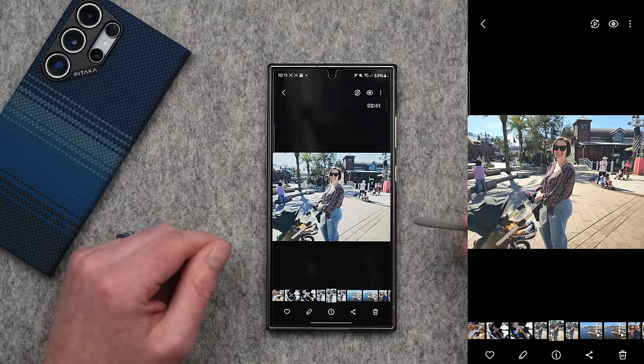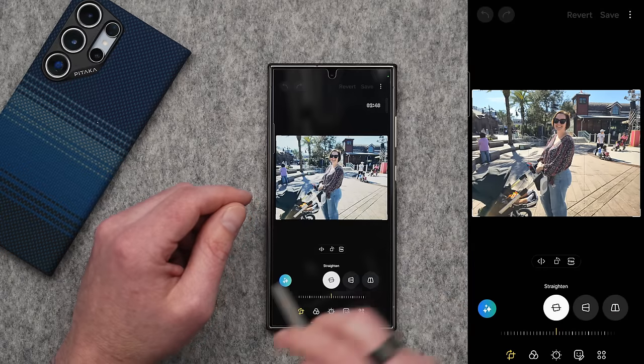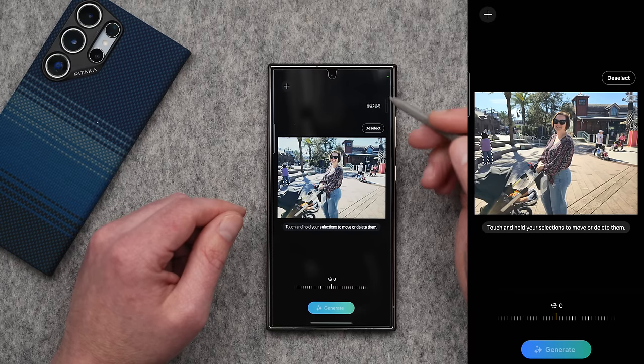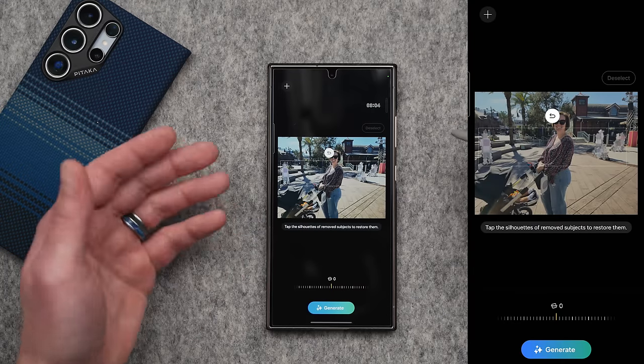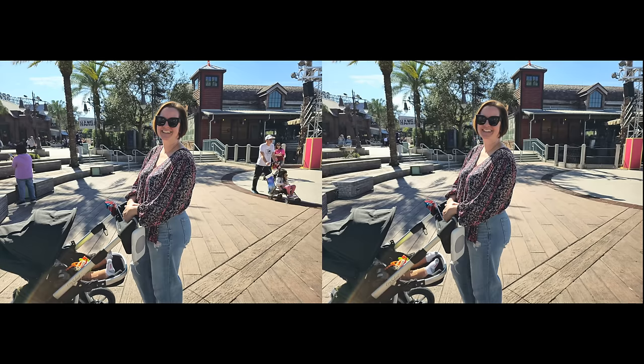Let's talk about how you can use Samsung AI to remove anything or anybody from a shot — and the way it replaces that subject is insane. I have a picture of my wife pulled up with quite a few people in the background. Bring up the editor by tapping the pencil icon, then tap on the little blue button. Draw around each person you want to remove, then press and hold and tap the eraser — it erases them from the photo. Tap generate and it will fill in all of those blank spots. It does take a minute or two to fully process, but it did a pretty good job at removing those people. This is before and this is after.